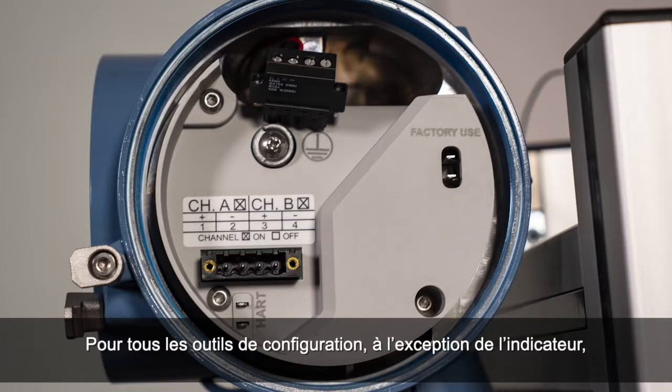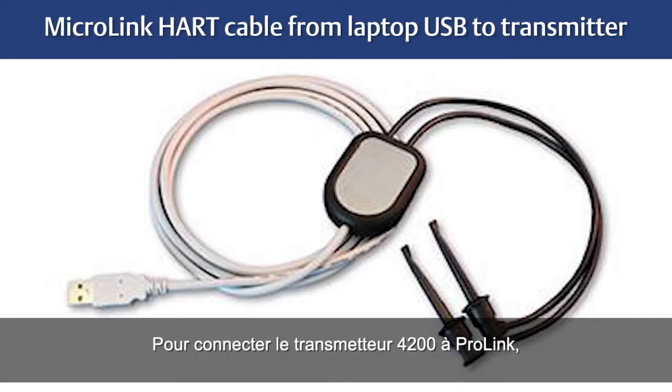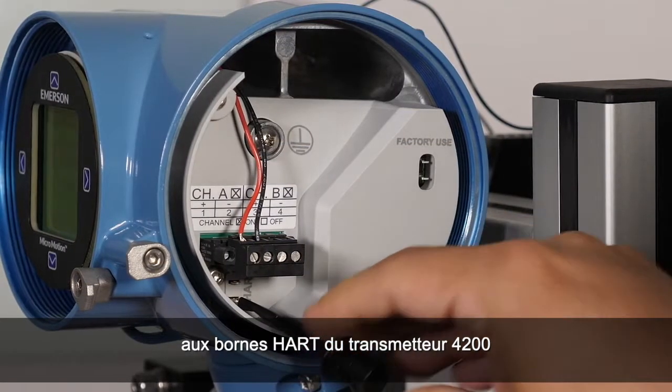For all configuration tools except the display, you must have an active connection to configure the transmitter. Connecting the 4200 transmitter with ProLink, we will need a MicroLink HART cable and connect from the laptop computer USB port to the HART terminals on the 4200 transmitter.